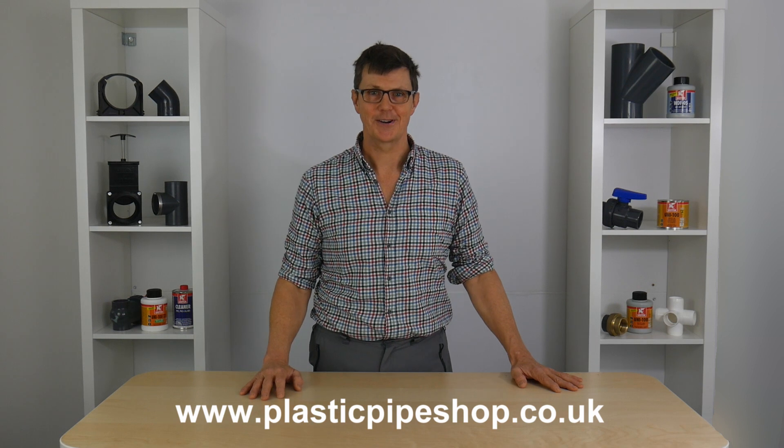As usual, if there's anything else you need help with, don't hesitate to contact us at plasticpipeshop.co.uk. Thanks for watching. Bye.